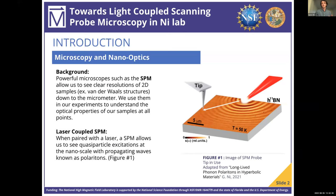Coupled with a laser, scanning probe microscopes are able to see quasi-particle excitations at the nanoscale of propagating waves, also known as polaritons. As you can see in this image, pulled from one of my mentor's papers, this is the polaritons. This is a unique method, and it allows us to see light-matter interactions down to the nanoscale, which is the main focus here at Ni Lab.